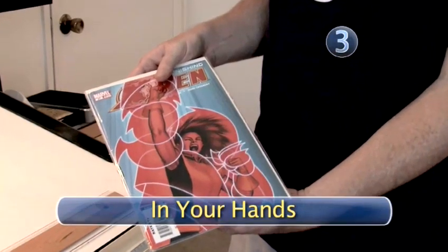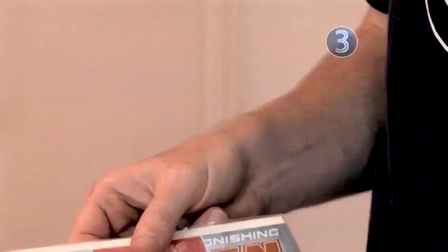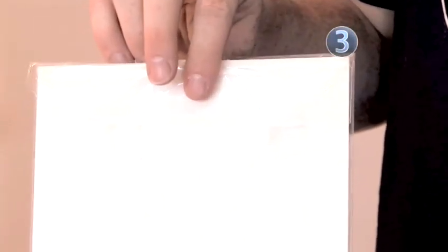Step 3: It's All In Your Hands. Typically, a comic will come enclosed in a clear sheath with a cardboard backing. If the collector used tape to keep the sleeve closed, remove it completely. If you're not careful, you risk ripping the pages when you remove the comic from the sleeve. Oh no!